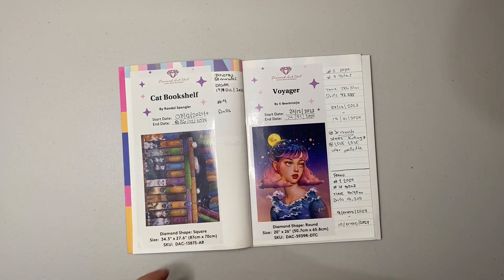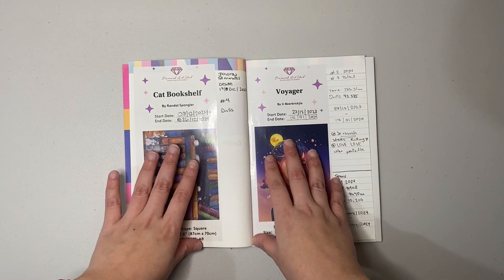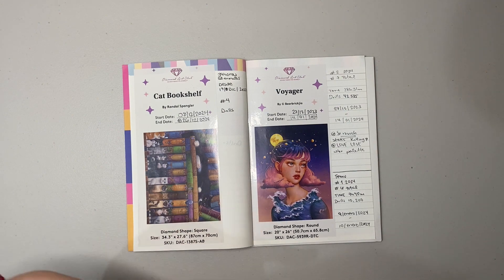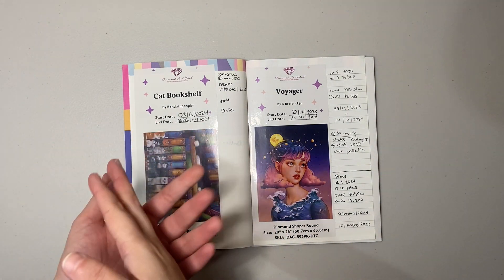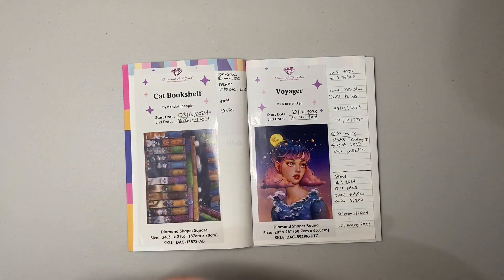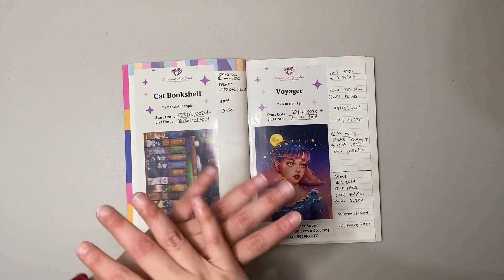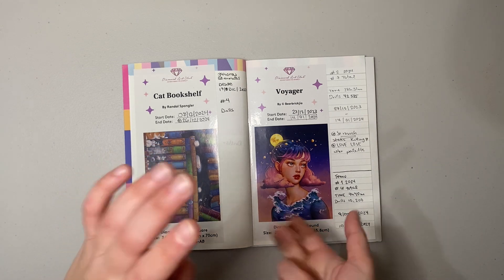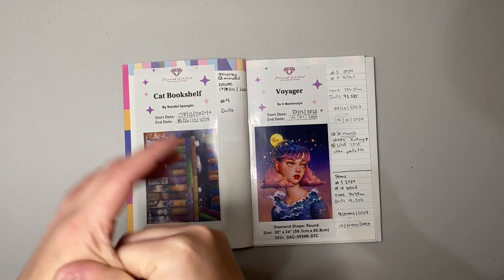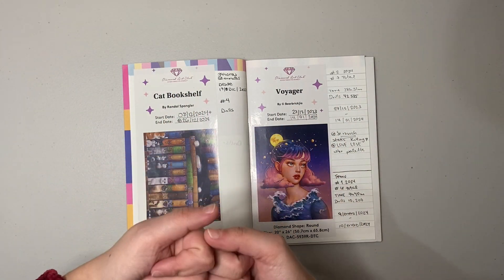Right now the only licensed kits I've worked with are from Diamond Art Club, basically because they were the very first company I got to know that made licensed kits of better quality. As my budget isn't very extensive, I'm keeping with what I know for now. I'm really craving to explore other companies — I have my eye on kits from Oroloa, Dreamer Designs, and Jada Gem Shop.